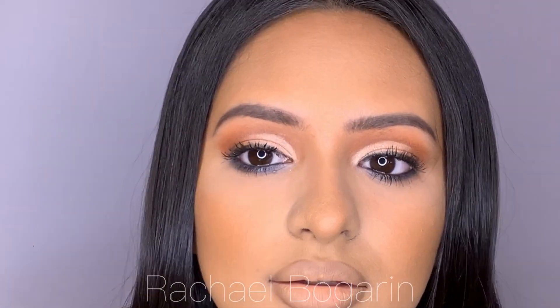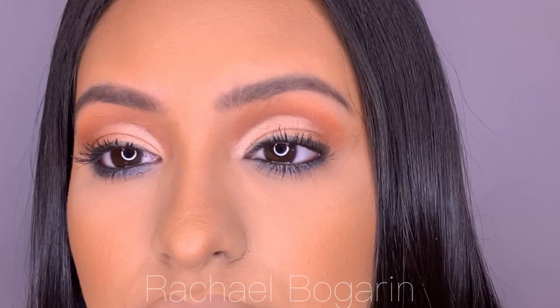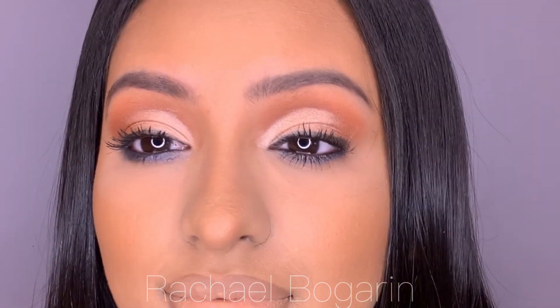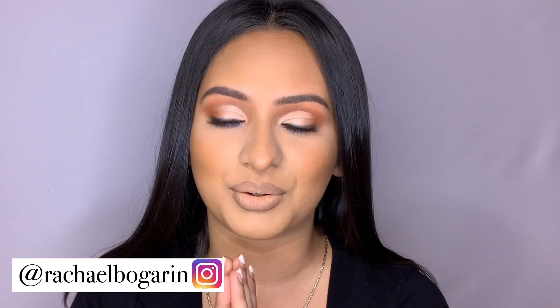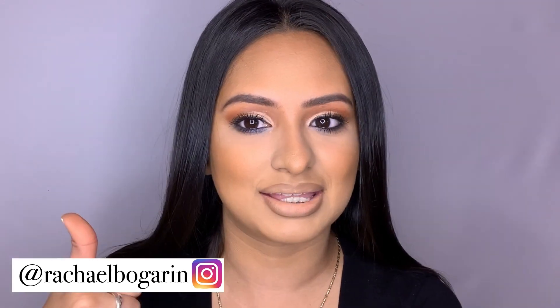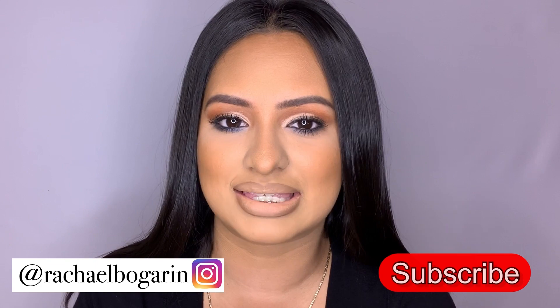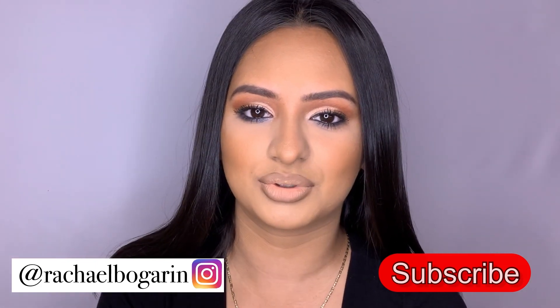Here it is! When I complete my tutorial, I hope you guys love my video. If you like my video, go ahead and hit the like button, leave a comment below, and I'll see you guys in my next video. Bye!